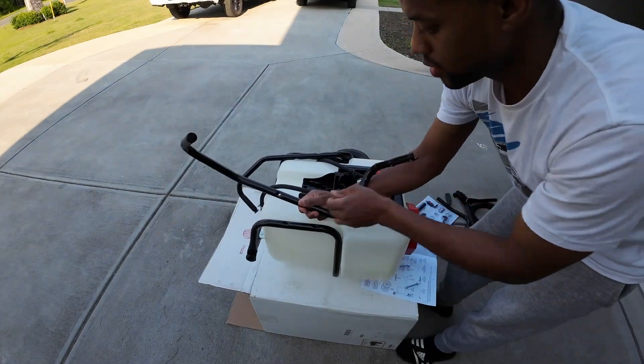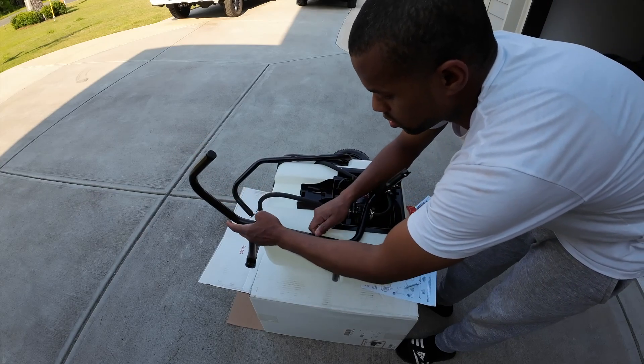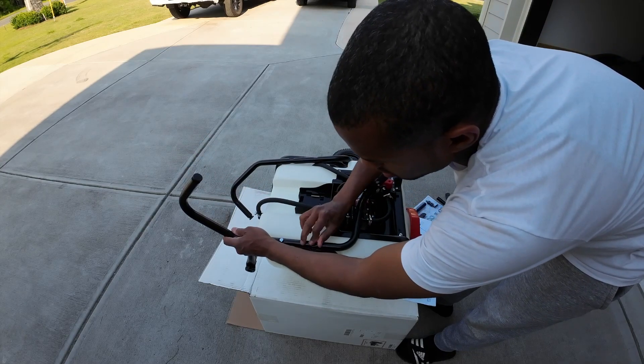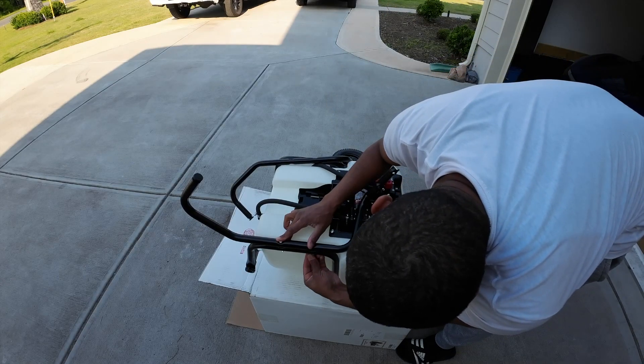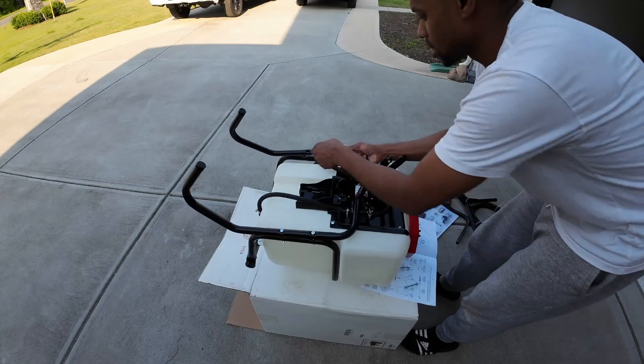For the first one, screws go from the top down like so, and then we screw these on down here in the back. We'll put the same screws on the other side as well.